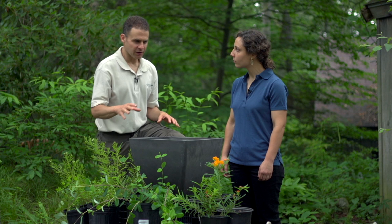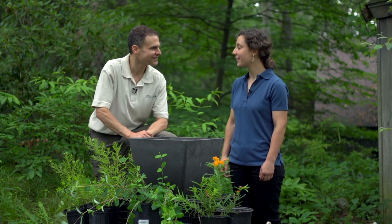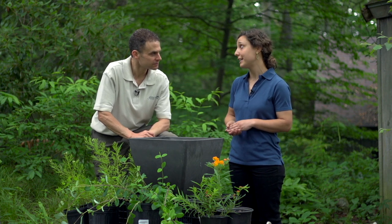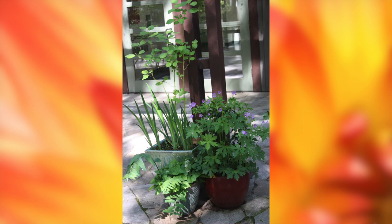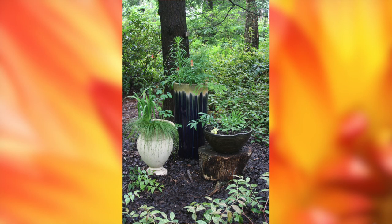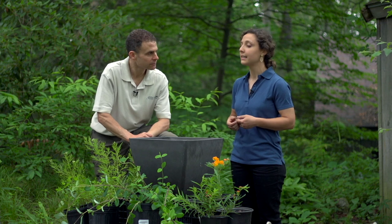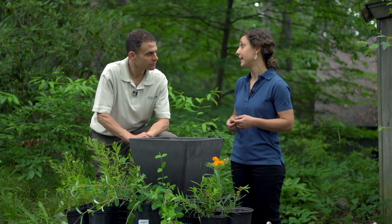So Anna, you've got some great stuff here. I love all the different colors and textures. Tell us what you're doing. I'm going to plant a native pollinator container today. I use perennial native containers for a variety of reasons. First, they are great for year-round interest for both people and wildlife. They require less inputs than annual plants, and native species are especially attractive to our native insects.